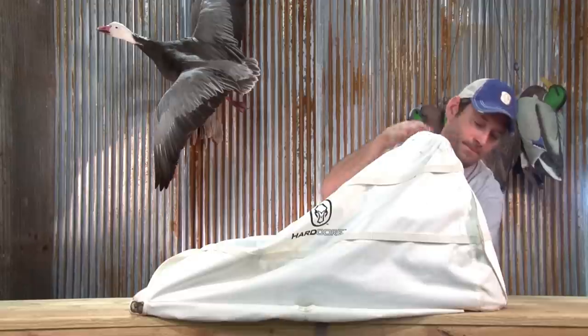Same on this side — down it goes. You're ready to carry it in, ready to carry it out. Next morning, there's still snow on the ground — it sets right back up.